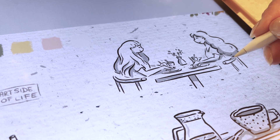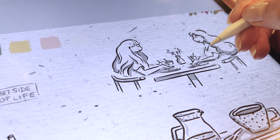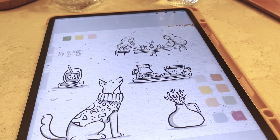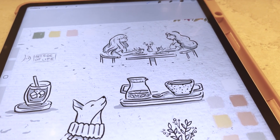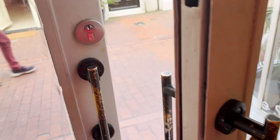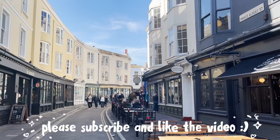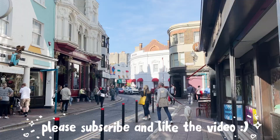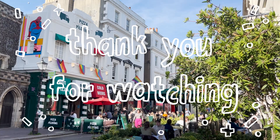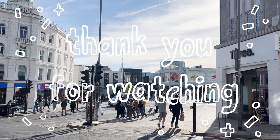That's it! I hope you found this draw-with-me session inspiring and enjoyable. Thank you so much for joining me here in my small corner of the internet. Stay curious, keep sketching, keep exploring, and most importantly, keep creating. Until the next video, bye!